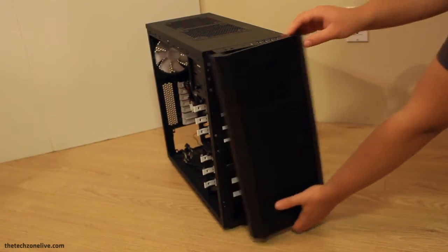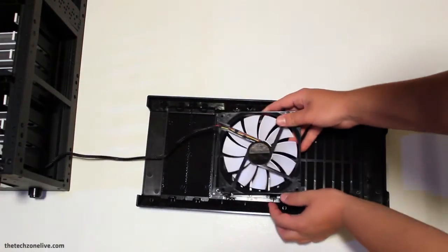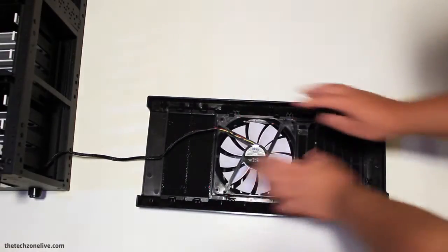The front panel can be easily removed to install an additional 120mm fan. There's also a 140mm fan included. Speaking of fans, this case can hold 7 of them.